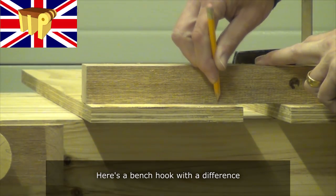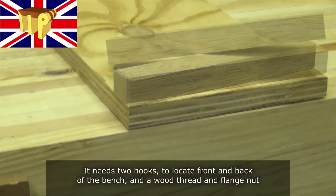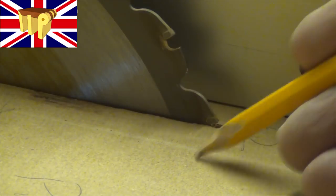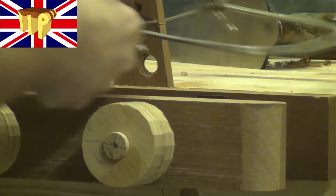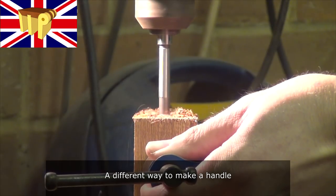Here's a bench hook with a difference. This is going to be the stop, and it needs two hooks to locate both front and back on the bench, and a wood thread with flange nut. And here's a different way to make a handle for it.